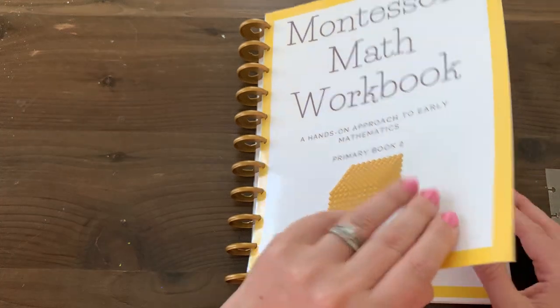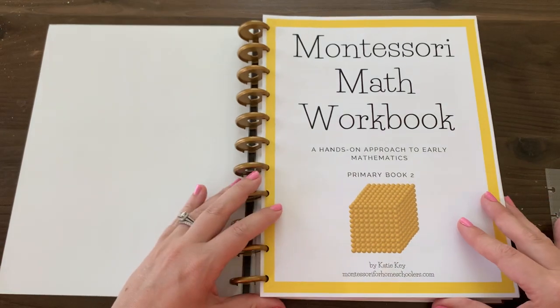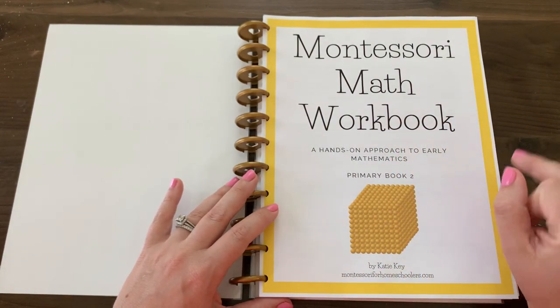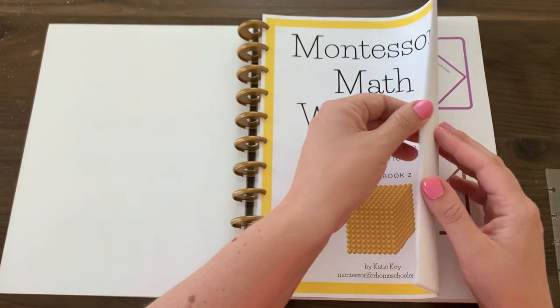I like the disc bound because I can pull things out and move them around, as you'll see that I'm going to do. But the book on Amazon is printed beautifully and you can use these same hacks with that book as well.